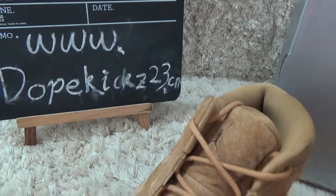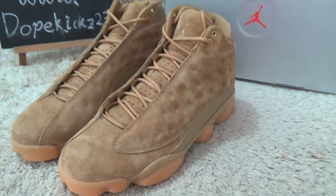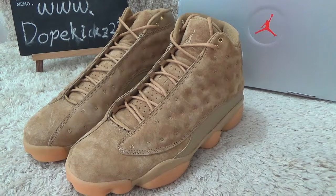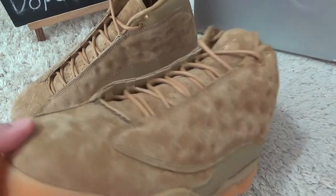Now I will show you new arrivals — the Authentic Air Trainer, Authentic Air Trainer 13 Ritual.